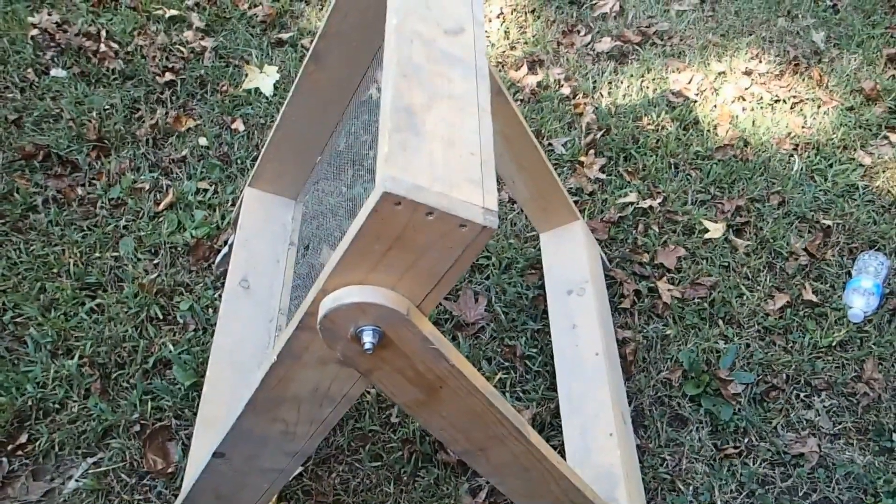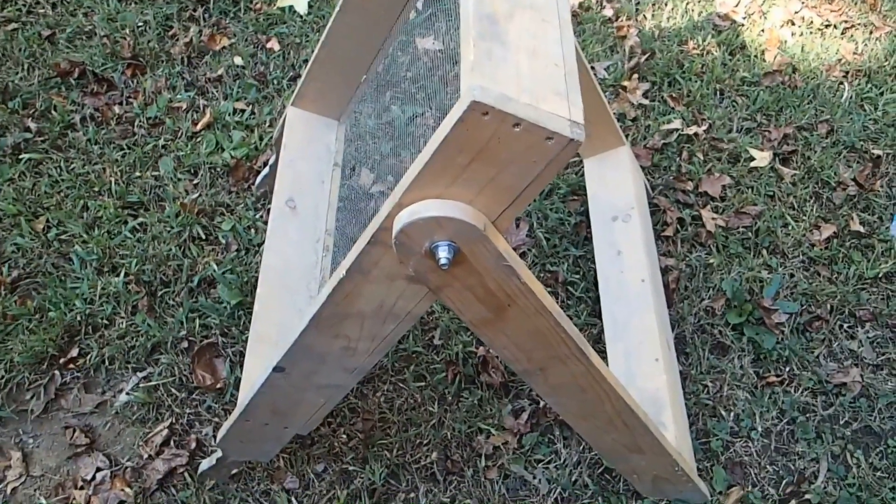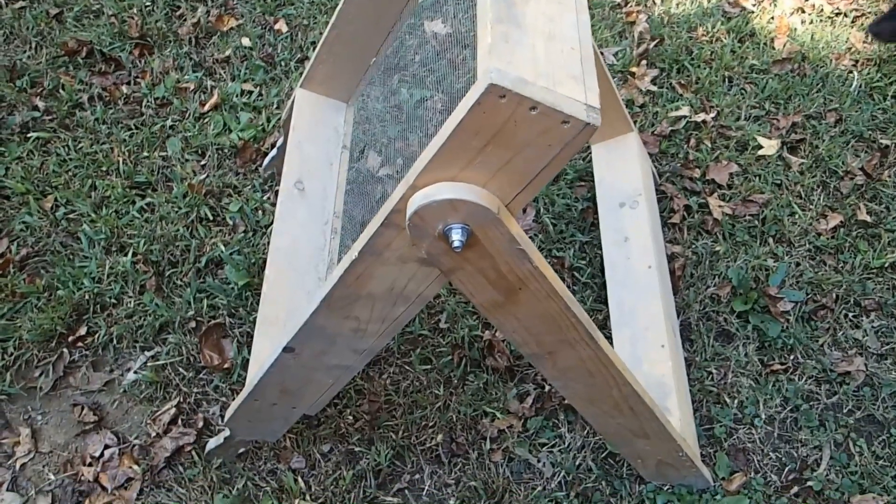Now my grandfather made this for me. All I did was find a picture online of what I wanted it to look like, showed him the picture, and he made it on his own dimensions and changed a couple things around.